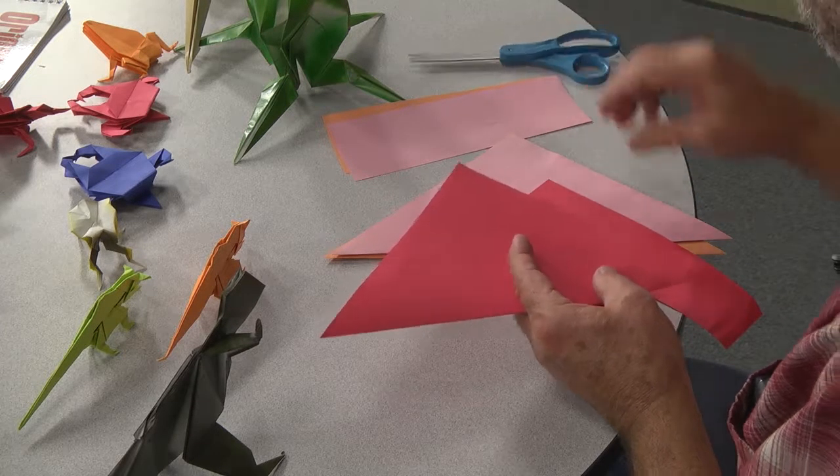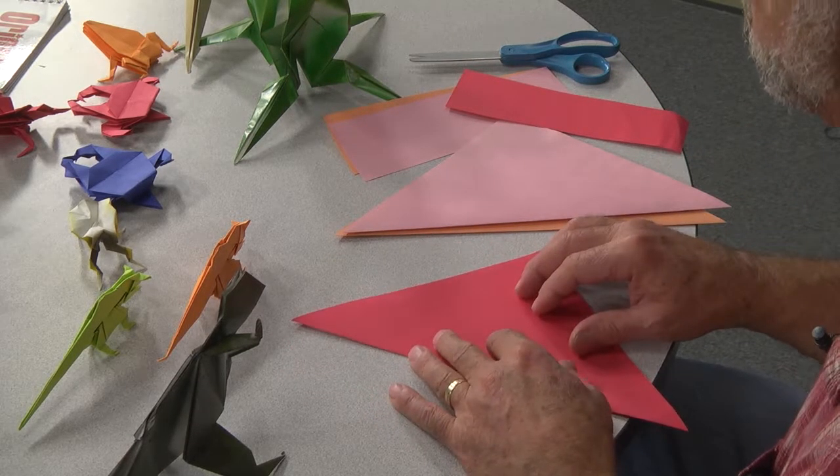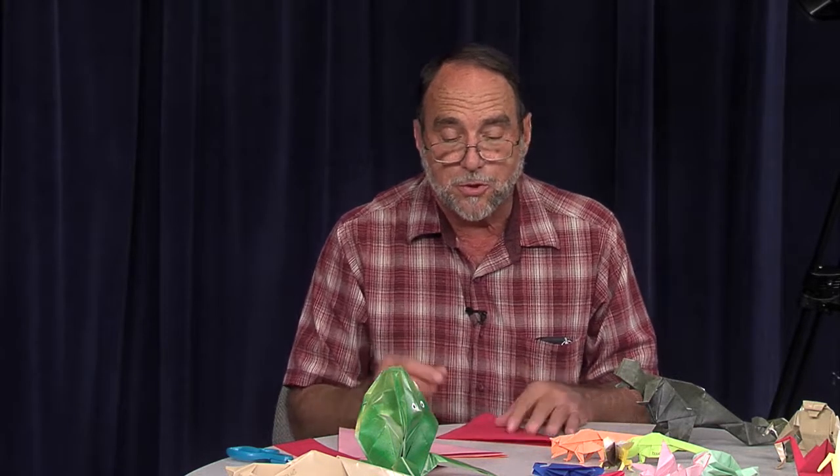I started folding when I found a book on origami back when I was in junior high school, and ever since I've enjoyed this — and other people have enjoyed it too.